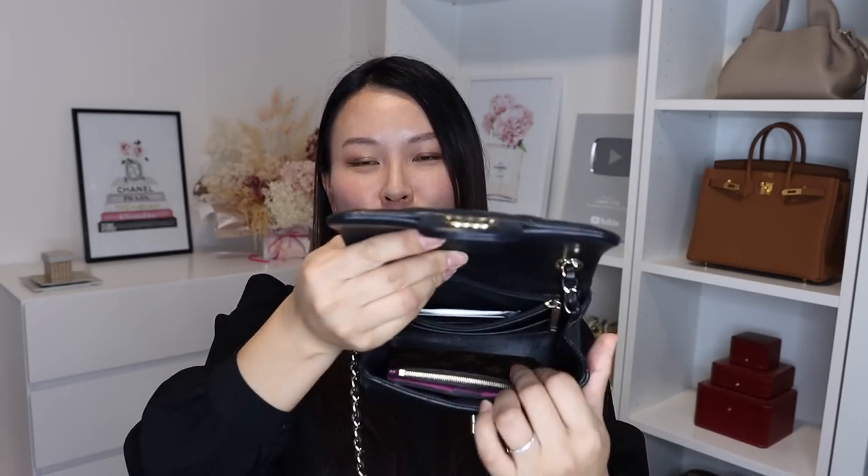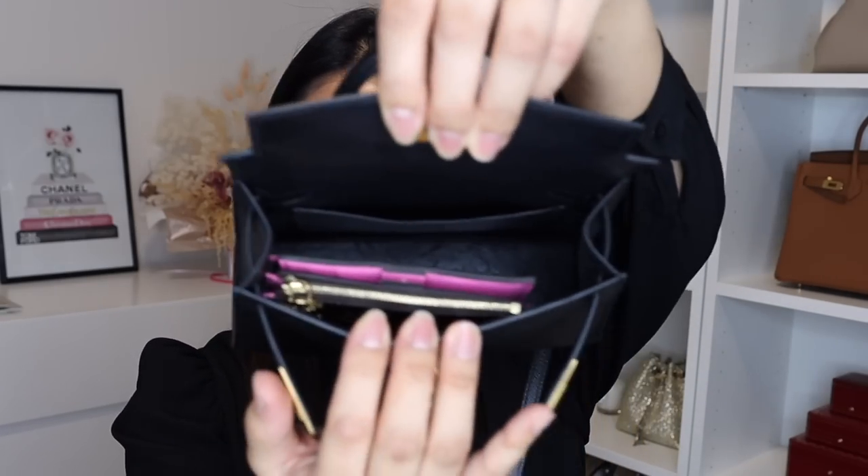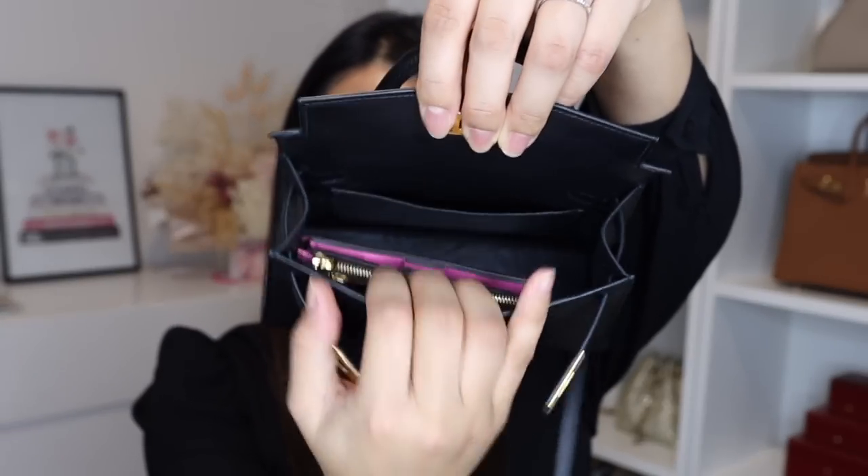I put up five of my smallest bags to show you if this wallet fits. First up is my Chanel square mini flap — as you can probably imagine, it fits really comfortably, and you can see how much space you have left after fitting the wallet — quite a bit of space to fit other items. Next is my Hermès mini Kelly, which has a slightly smaller capacity than the Chanel square mini flap. In this bag it fits really comfortably as well, with quite a bit of space to spare.